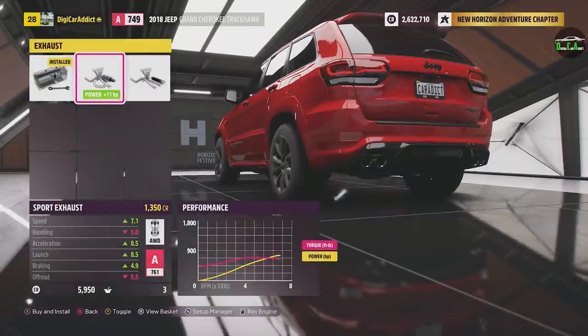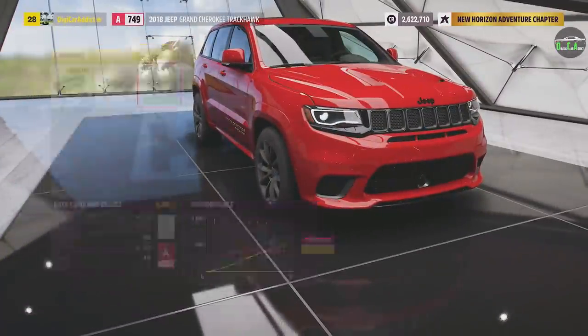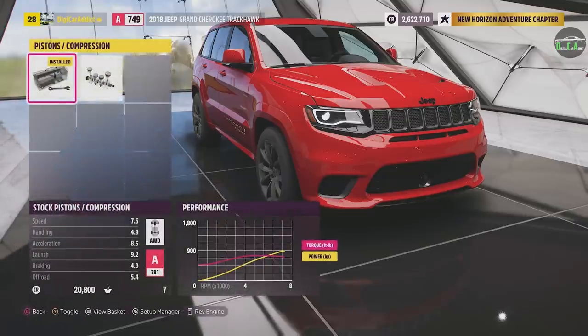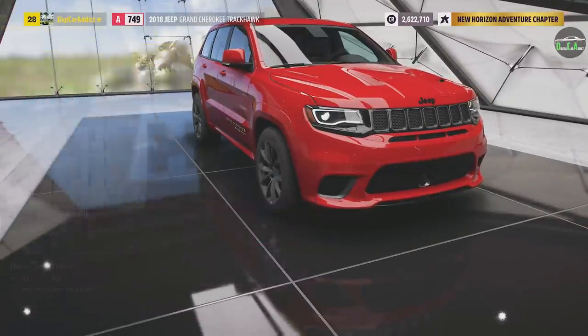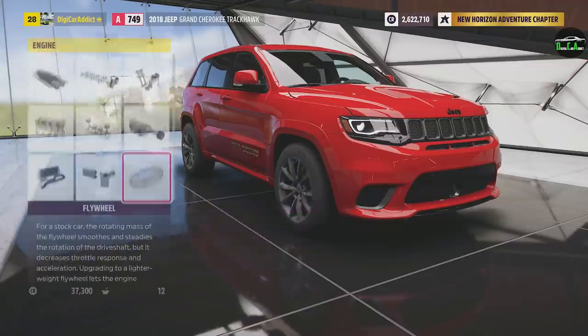Listen to this. Wow, that is — the difference is night and day. Sounds so, so much more aggressive. We're definitely doing that. Camshaft — 66 horsepower there, 15 there. Pistons. Supercharger — 106 horsepower, yes please. Intercooler, all these upgrades. This should add up to a good bit. That's all of that there.